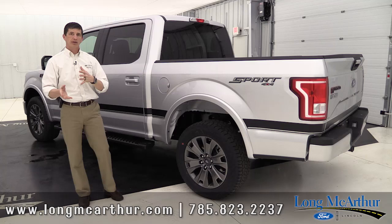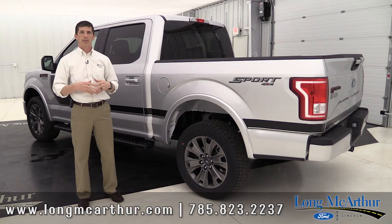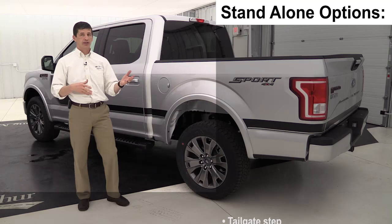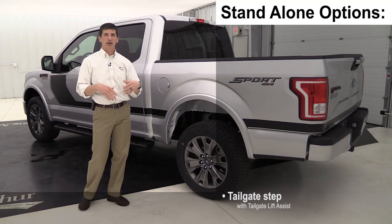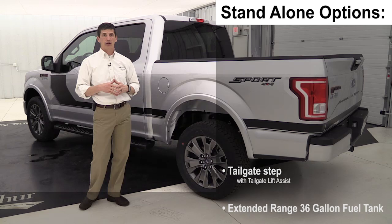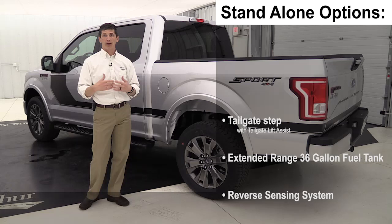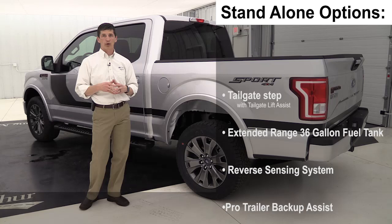Keep in mind some of the things in the 301A and 302A packages are also available as standalone options. You don't always have to get the entire 302A package if you want certain equipment like reverse sensing — some of that stuff is a standalone option. If you have any questions, we love interacting on our YouTube, so make a comment below and I'll answer any questions you might have. You can also call or text us at 785-378-5031.